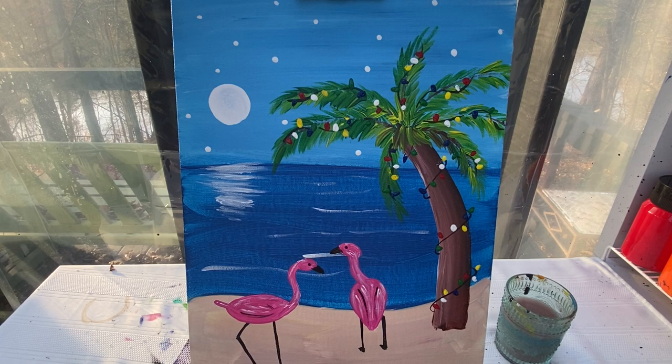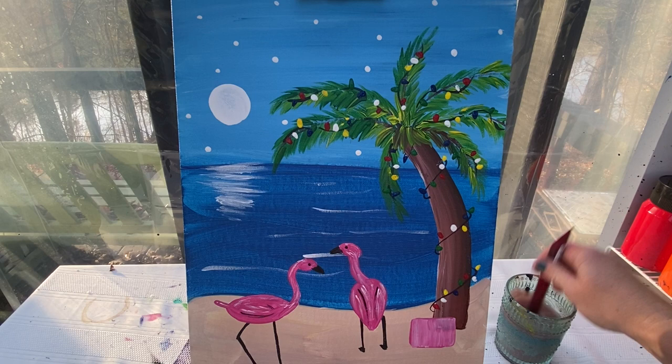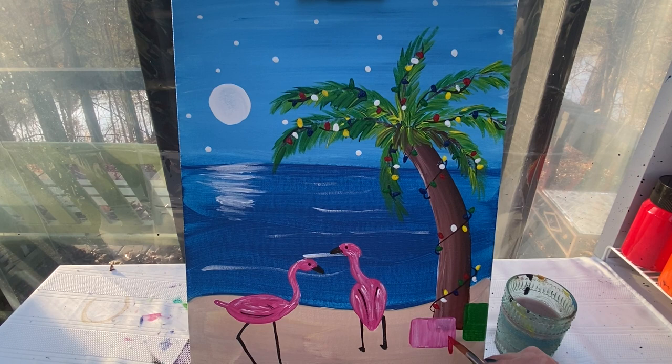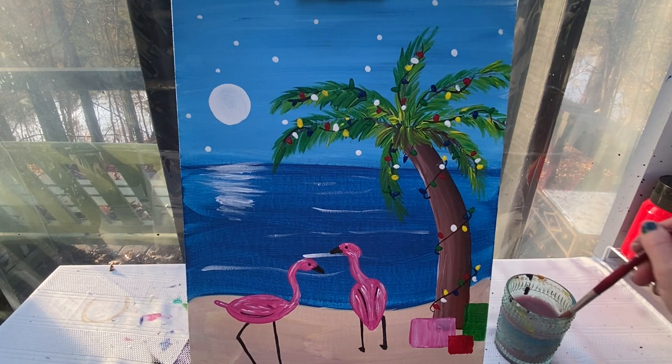I think to myself, do I want to put Christmas presents under the tree? I do. So I'm going to add a couple of little Christmas presents under the tree by making some squares and rectangles with my big paint brush, then add a couple of bows on the top. Maybe even add a little bit of white — ooh, that was a good idea. And I can add some extra colors for my bows.